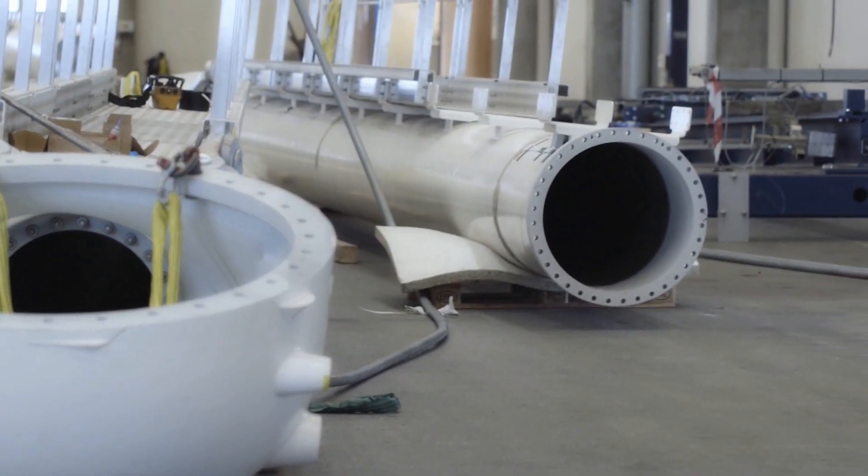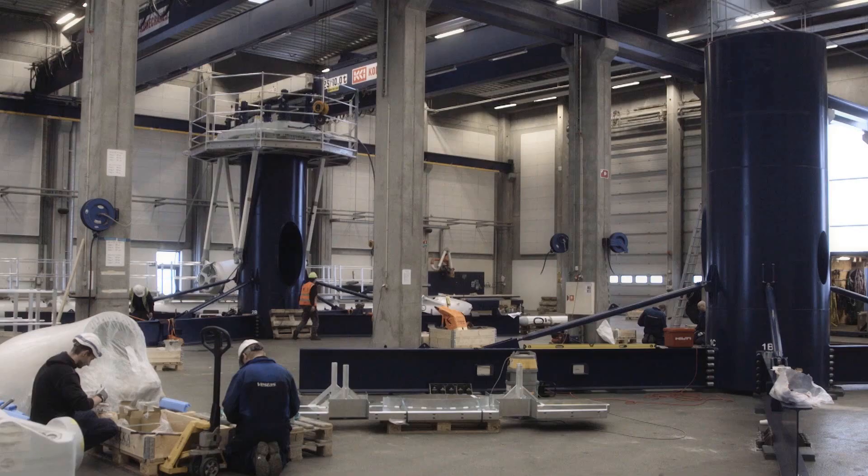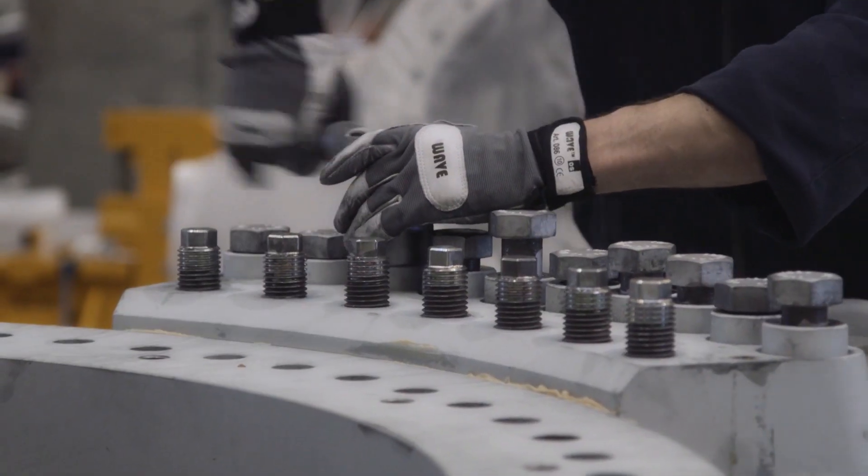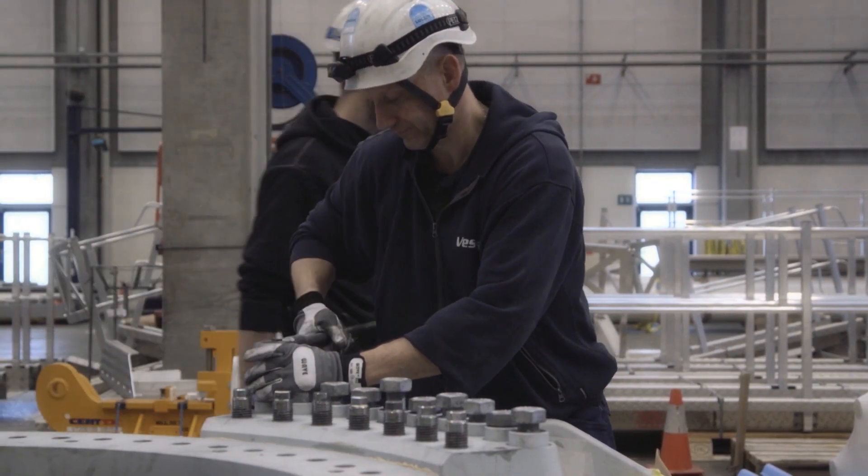Over the last many years, turbines have grown bigger and bigger in order to harvest more power and reduce levelized cost of energy. But we want to investigate if we can scale down the turbines and still produce a cost-efficient turbine, reducing cost of energy and improving annual energy production.